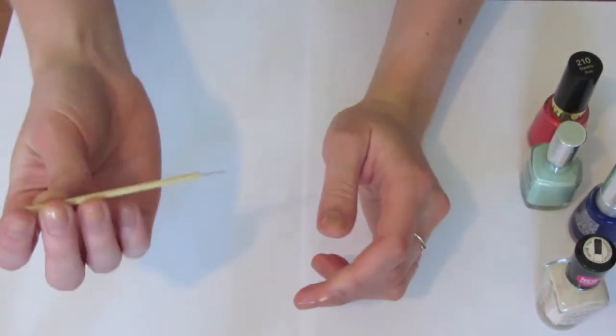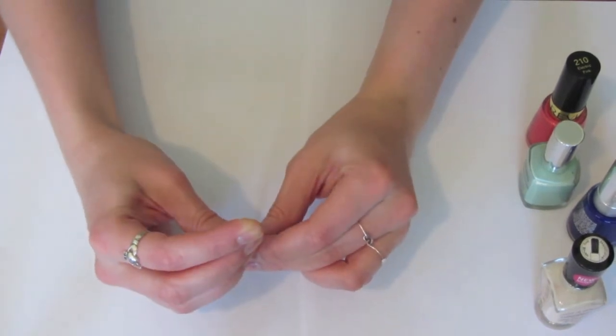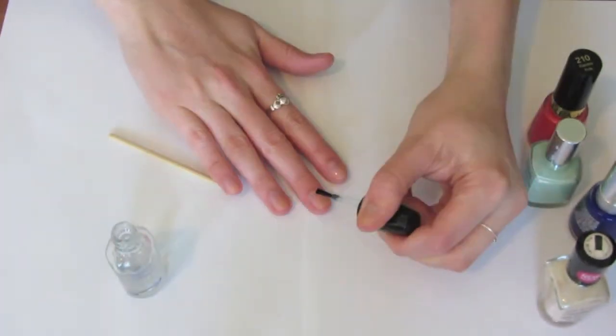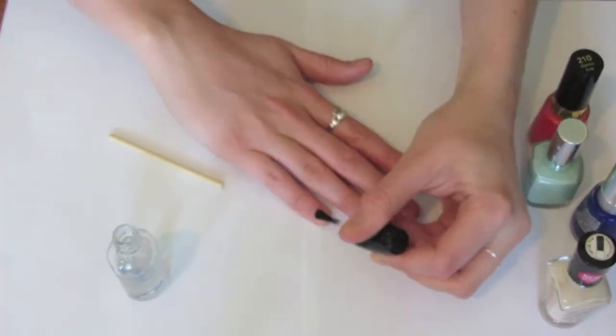You can press it against a hard surface to push it further into the stick, and basically that's what it should end up looking like. Just be careful not to poke it through the side and poke yourself, because I've actually done that before.